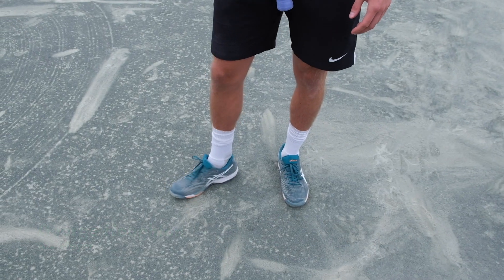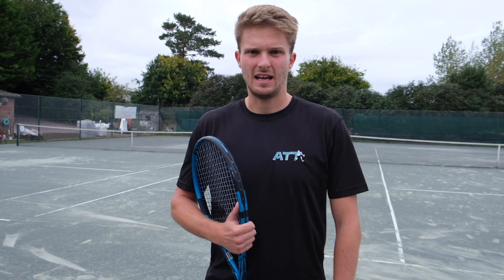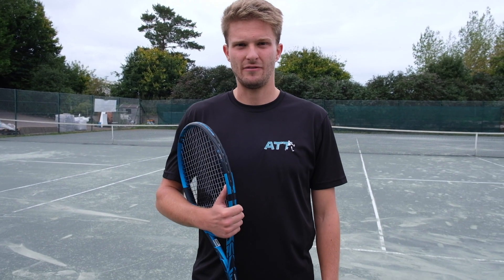I choose ASIC because I think they're the most lightweight shoes on the market. They are very durable and affordable, so it's great for me when I go through shoes fairly regularly.